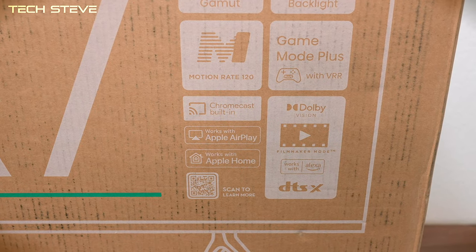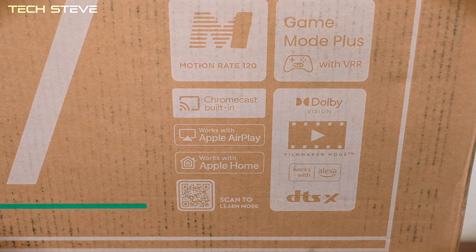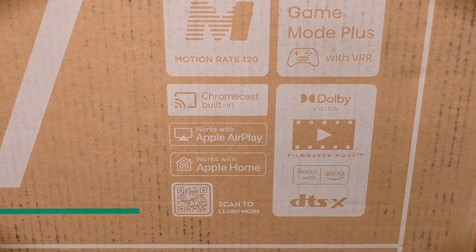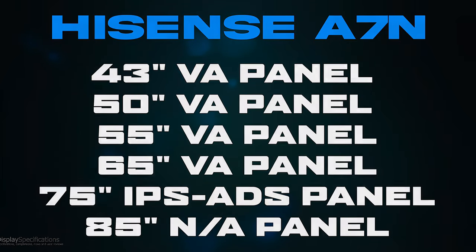It also supports Chromecast, Apple AirPlay and HomeKit, and it does have DTS sound and it works with Alexa. Today we'll be looking at the 43 inch, but keep in mind if you go with the 75 inch it uses an IPS ADS panel for better viewing angles and better color reproduction. I'm not sure what the panel is on the 85 inch.